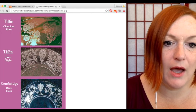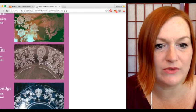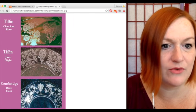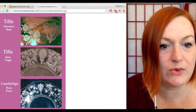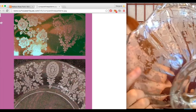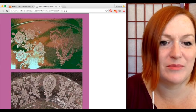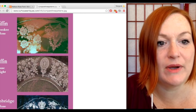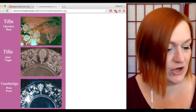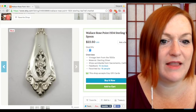Tiffin June Night has a different etched pattern — not roses, it's got vines and little flowers with a sort of oval medallion. Then Tiffin Cherokee Rose also has roses, but they're a bit larger and don't look quite as much like the English-type roses. The Cambridge Rose Point roses almost look like English roses, while Cherokee Rose looks more like — I don't know — the Yellow Rose of Texas. The flowers are larger and more delicate-looking.